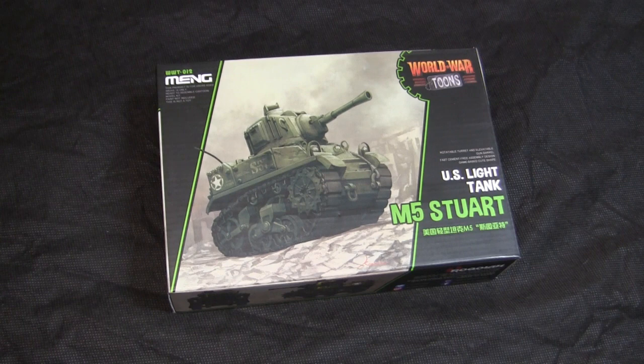These kits have a reputation of being very simplistic to build. I was told by one of my viewers on my last World War Tunes build that the Stuart, along with the newer generation kits, are a lot more simple compared to their first generation offerings. We'll find out more once I crack open the box.